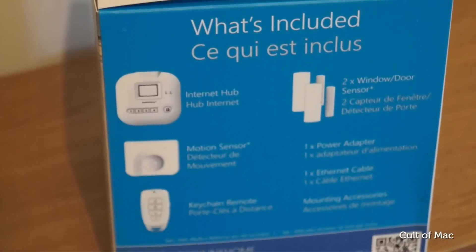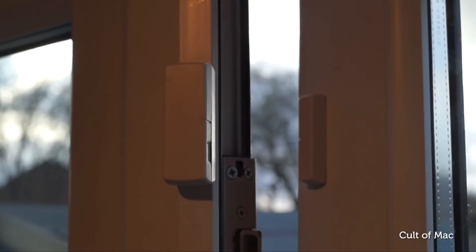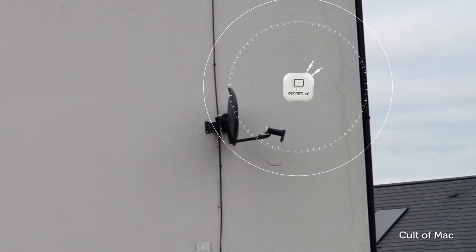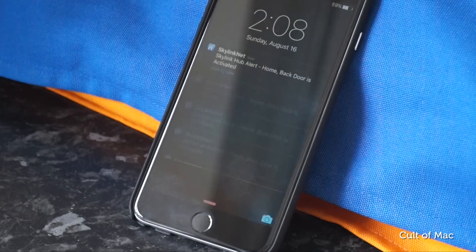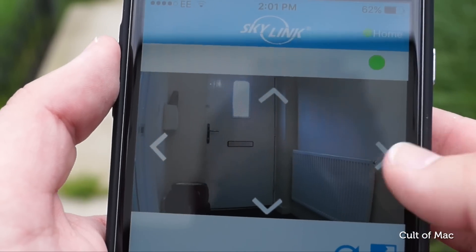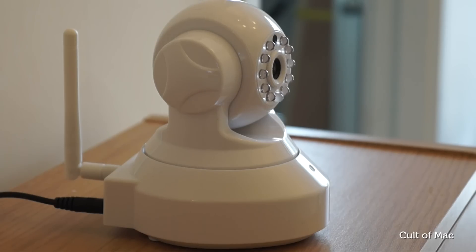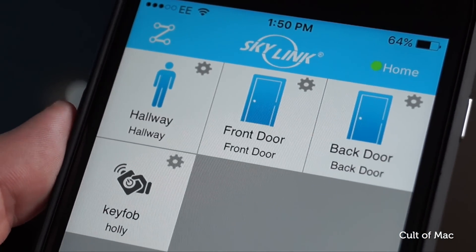Skylink doesn't specify how close its sensors need to be to the Hub, but I found that the door and window sensors work up to at least 50 feet away, including through walls and floors. The Hub is located on the middle floor of my house, whereas the two door sensors are on the ground level, and they remain connected without any hiccups. Since installing the Skylink, I've felt a lot more comfortable leaving my house for holidays and long weekends. I always know when a door has been opened, and I can simply check on my home using the camera. I also love that I can add an endless amount of sensors and cameras and monitor them all remotely from anywhere in the world — and because of Skylink's reasonable prices, I can afford to add more if I wanted to.